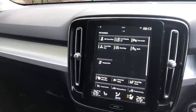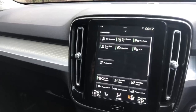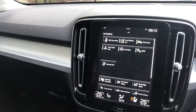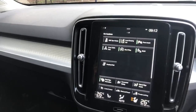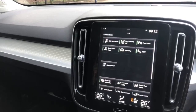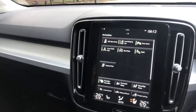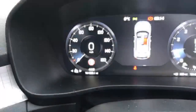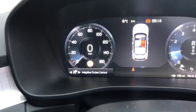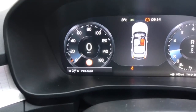The car does have many safety features including lane keeping aid, IntelliSafe Surround which includes the blind spot system and cross traffic alert with auto brake, and rear collision mitigation. The car also comes with adaptive cruise control and pilot assist.